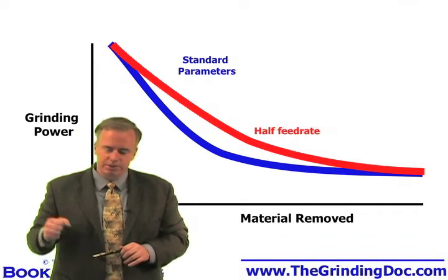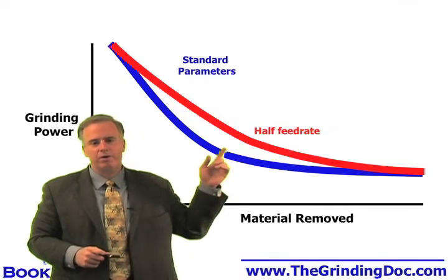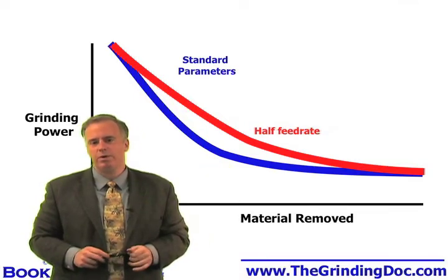If you do this, however, the grits are not really digging into the material because we're only going at half the feed rate, and therefore it takes even longer to get that wheel to sharpen.